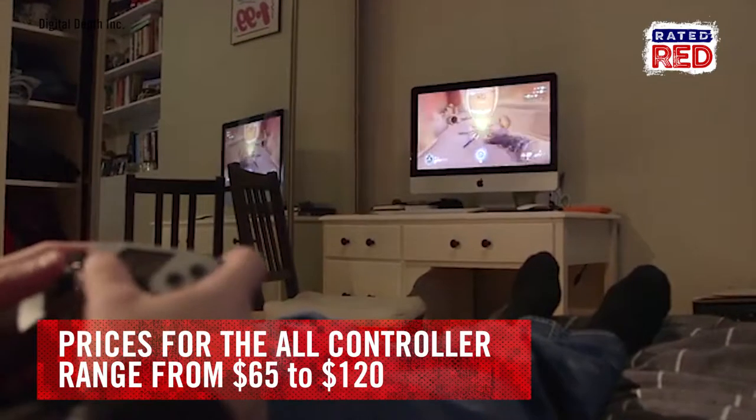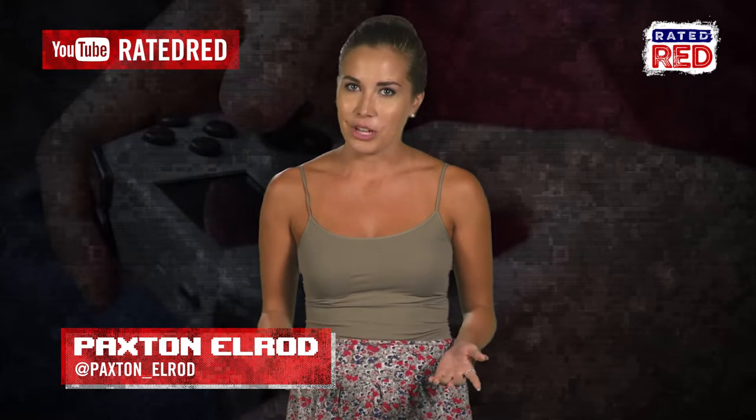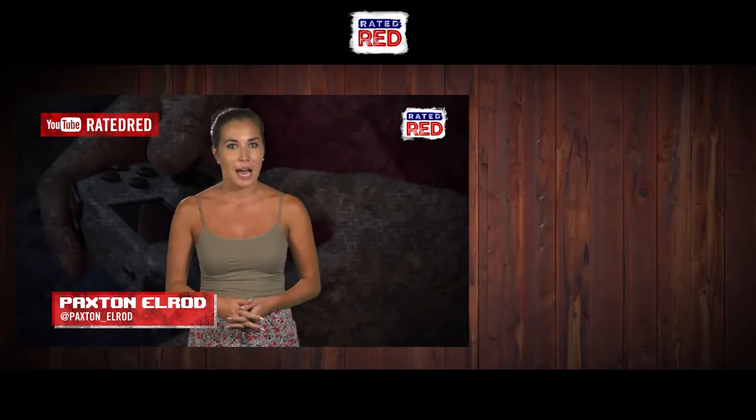Prices for the All-Controller range anywhere from $65 to $120. Think this device will replace your growing collection of controllers? Let us know in the comments and for more gaming videos, subscribe to Rated Red's Gaming YouTube channel. I'm Paxton Elrod.